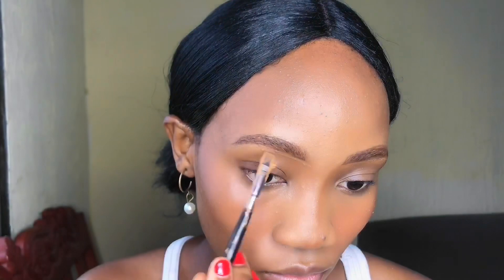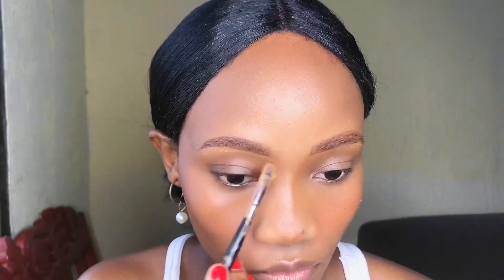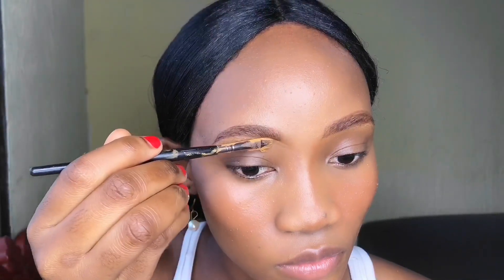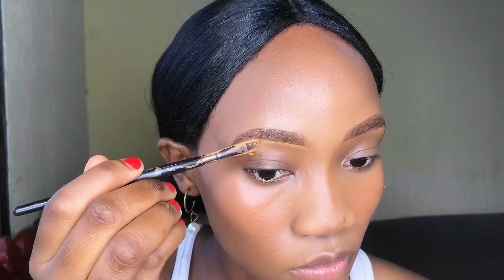I'm going to clean up my eyebrows using the LA Girl Pro Concealer in the shade Fawn. It will be easier to blend in — that's why I'm going for that shade. And that is how I clean my eyebrows.